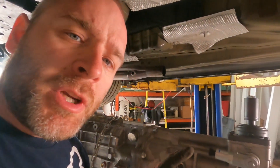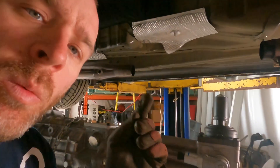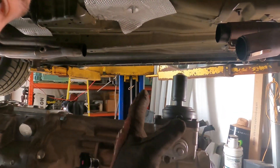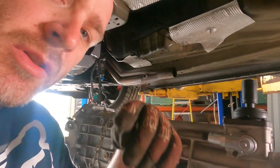One more thing before we get this up into place: on the T56 the shifter goes directly into the transmission, whereas on the old 3650 it was remote-mounted and hung off the back end. That's another way to tell them apart, and it makes life easier. But it does require a different shifter — if you have an MGW or similar shifter from the old transmission, it will not fit on the T56. You will need a new one.